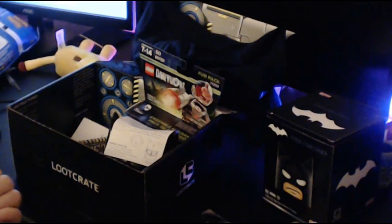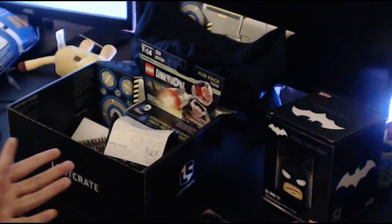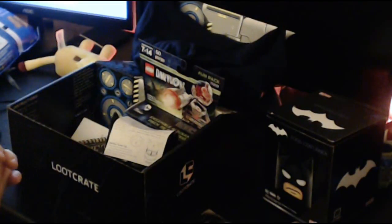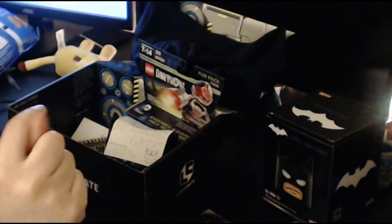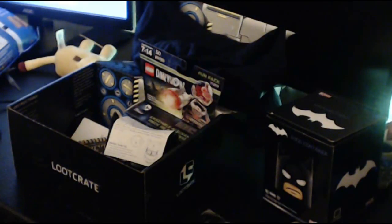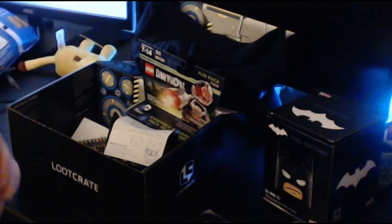Alright guys, that's gonna do it for me for this Loot Crate. If you want to get your own and help me get some more loot, you can visit the link in the description. And I will see you guys in next month's Loot Crate — or Loot Gaming, actually. We're gonna see Loot Gaming before that. So I will see you in the next one. Bye, guys.